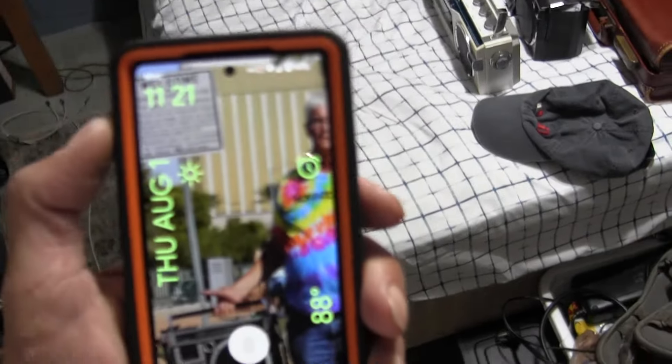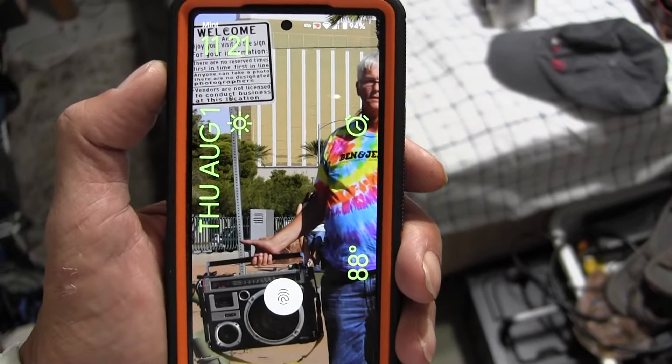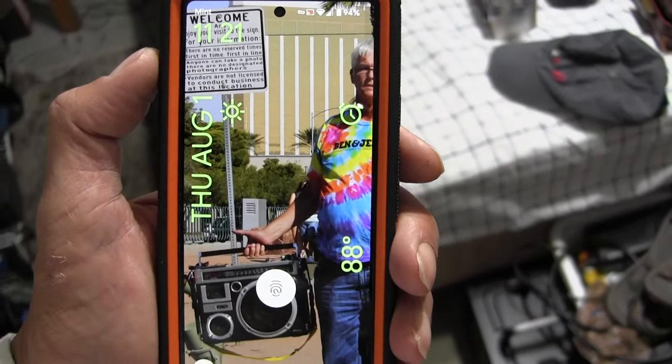Well, here we are. It's Thursday, August 1. Thursday, August 1, 11:21 a.m. Great.